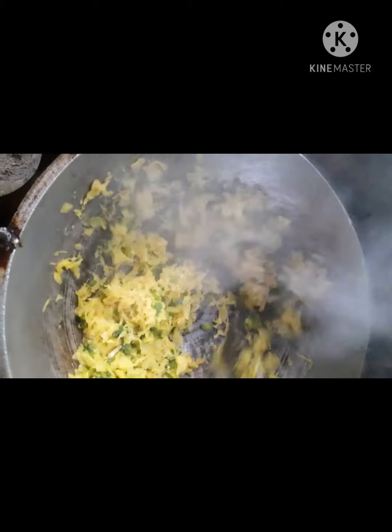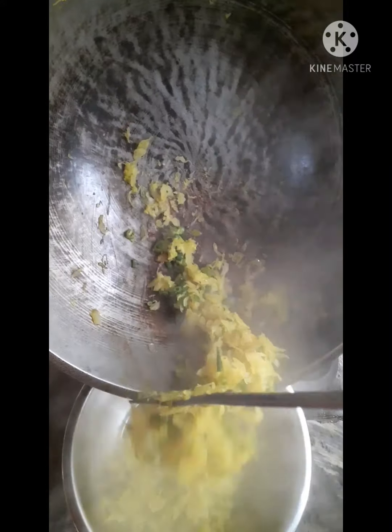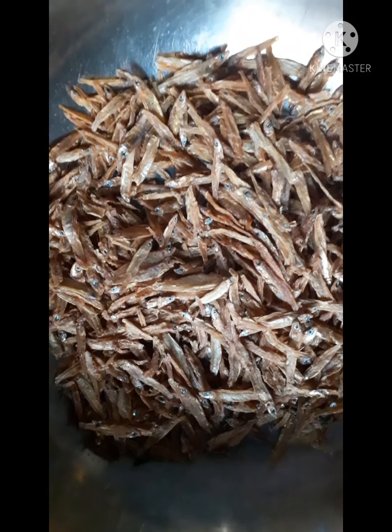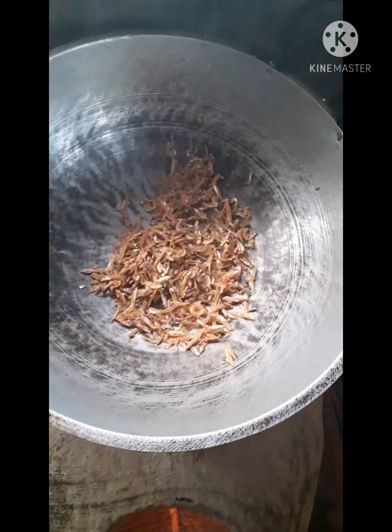We continue mixing. It is great! We distribute evenly. It is perfect!